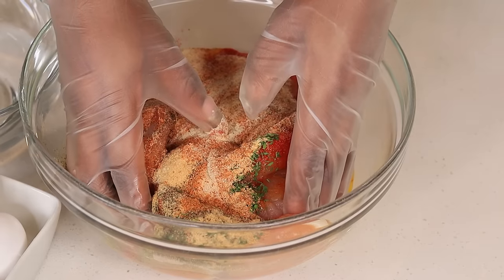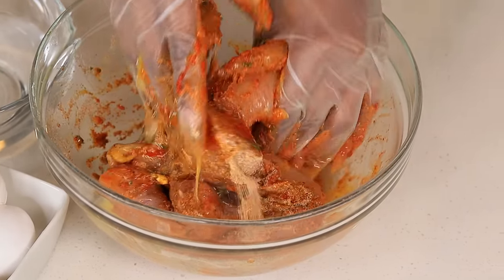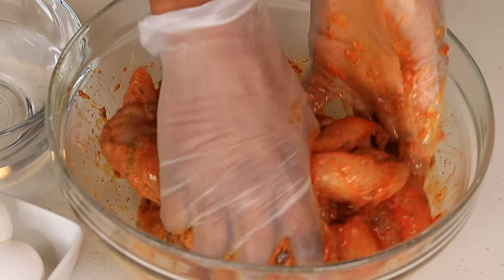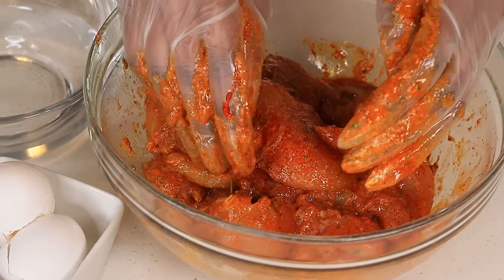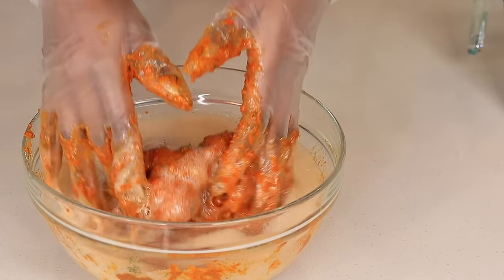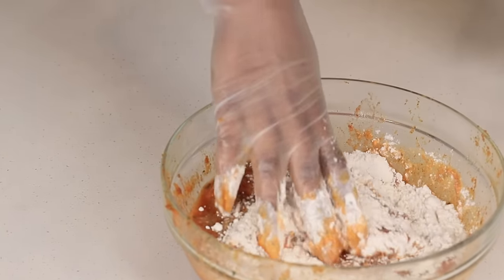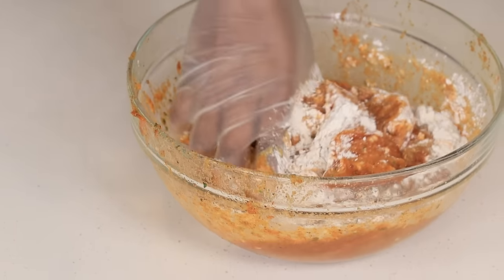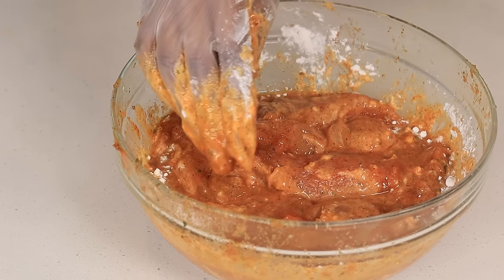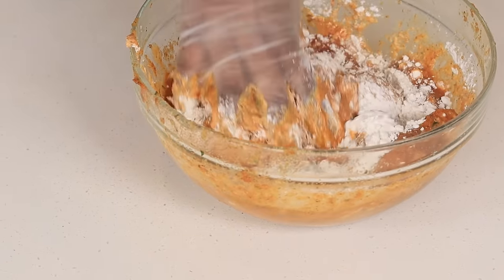Once we are done we are going to use our hand and mix everything together just like so. Now I am going to grab one cup of club soda and pour that in there — I accidentally added too much but it is actually one cup. Once you are done you are going to add one cup of all-purpose flour in there and mix it up together. Now once we are done we are going to cover this with saran wrap and place it in the fridge for about 30 minutes to an hour.